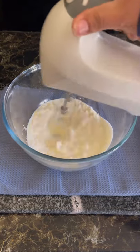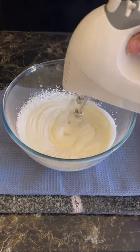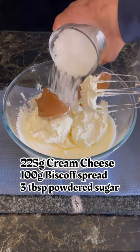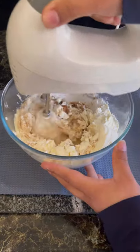After that, add room temperature cream cheese, Lotus Biscoff spread, and powdered sugar. Now mix all the ingredients until well combined.